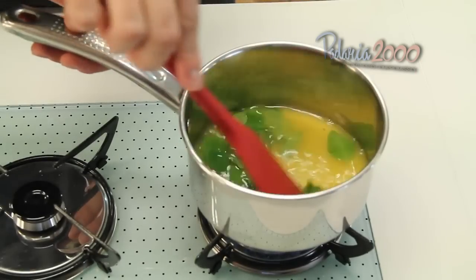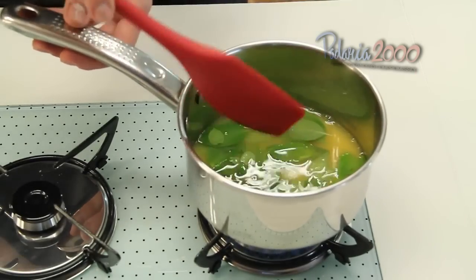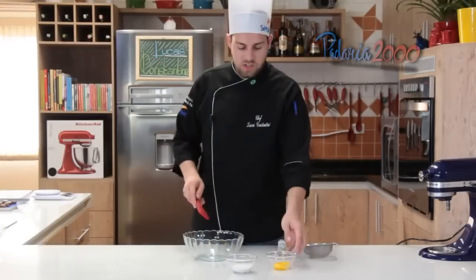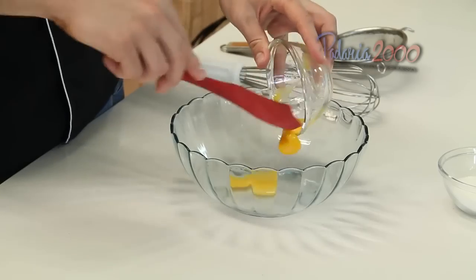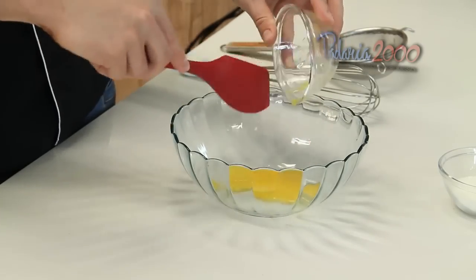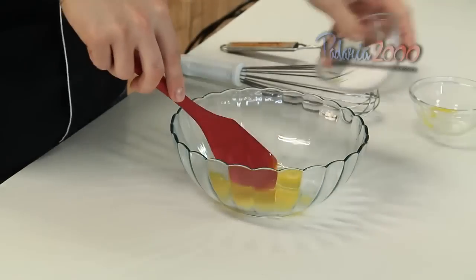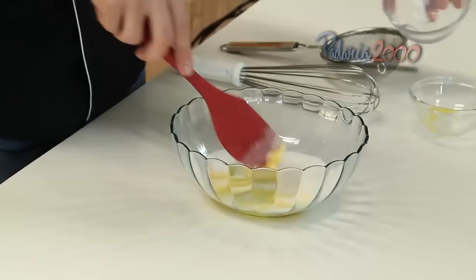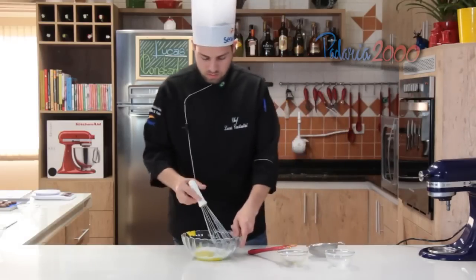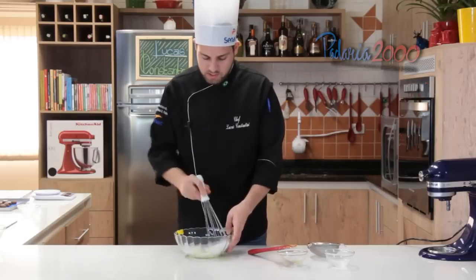Enquanto o suco está fervendo, a gente vai misturar as gemas com o açúcar e mexer bem, até ficar bem esbranquiçada.